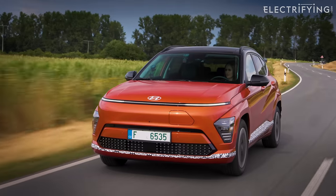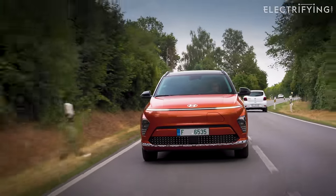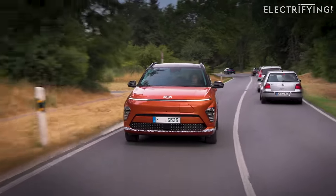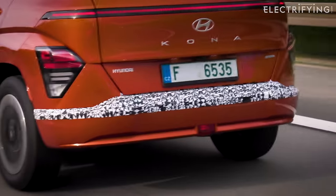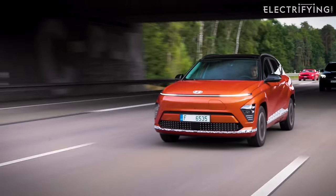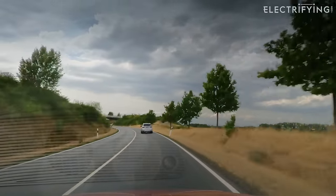Let me elaborate on 'quite nice.' It will be no surprise that even the standard range model feels quick off the mark — that instant power is one of the reasons we love electric cars. That peppiness comes into its own around town; it feels nippy, or as nippy as it can be in German traffic. It soaks up lumps and bumps in the road really well, the steering is quite light, and even though the Kona is larger than the average city car it still feels at home. I think it would make a brilliant family runaround. Power does drop off a little at motorway speeds, but it still feels just about punchy enough.